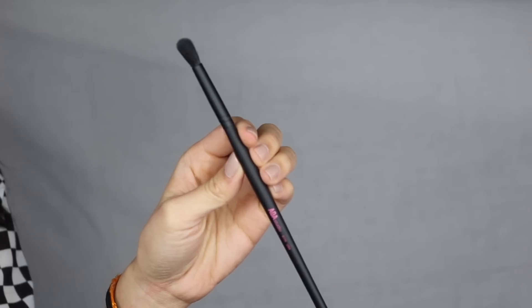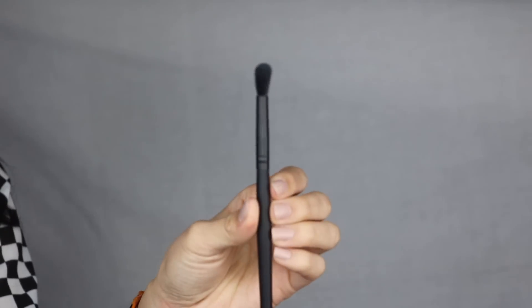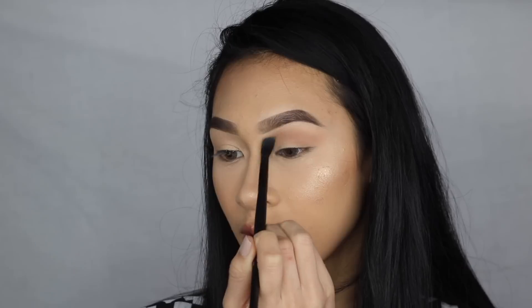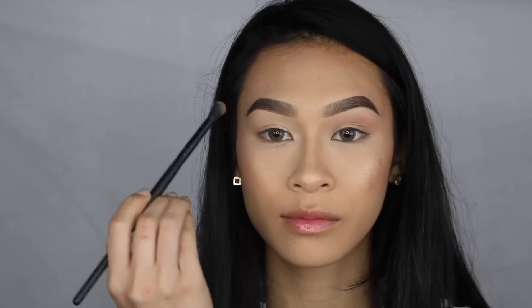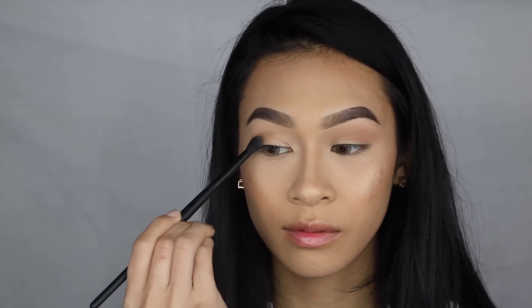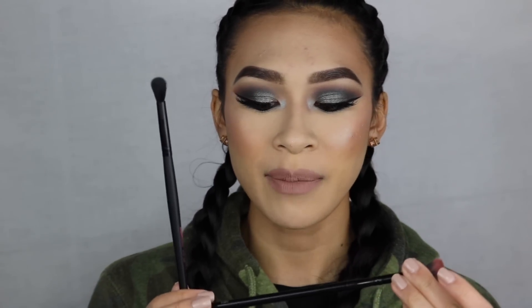Let's move on into the eye brushes. Here I have the E135, their eye blending brush. It easily blends out eyeshadows and concealers. This is one of the best eyeshadow brushes I own, and it's crazy because it's literally only a dollar. It reminds me a lot of the brush I got in one of my Ipsy bags — it's by Furless, the ME3. These two brushes are very, very similar and give me the exact same application. I'm pretty sure Furless is just a little bit more expensive.